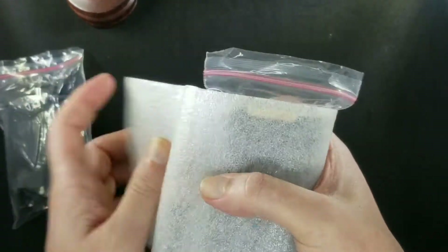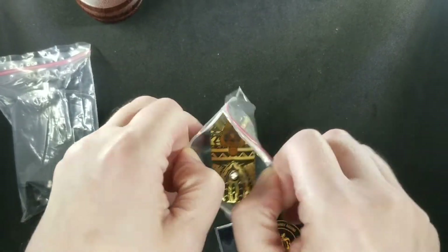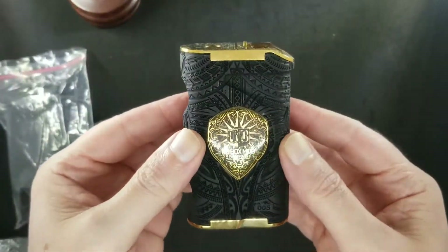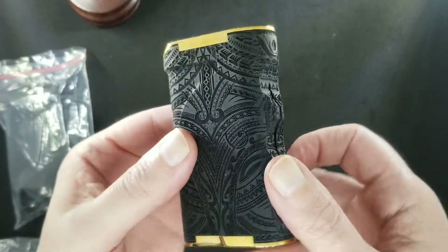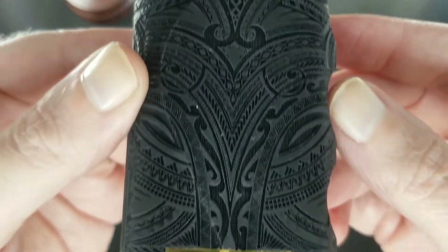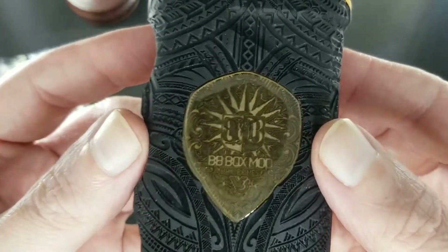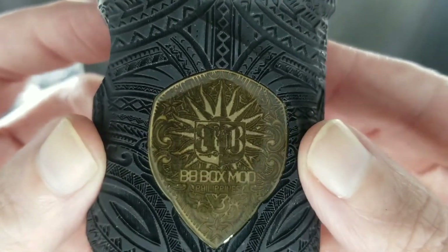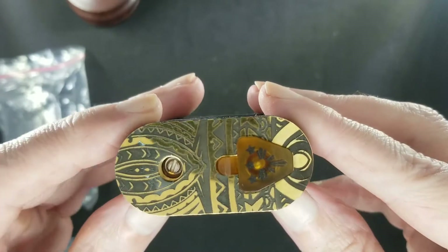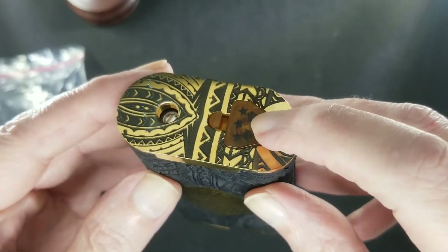This is the version 3 Kala Sog. Take it out of the bag — we have a beautiful tribal engraved body, full Delrin with brass top and bottom. That's beautiful engraving. Battery ventilation on both sides. I love that emblem — they did a really good job on that. This is beautiful, very well done.